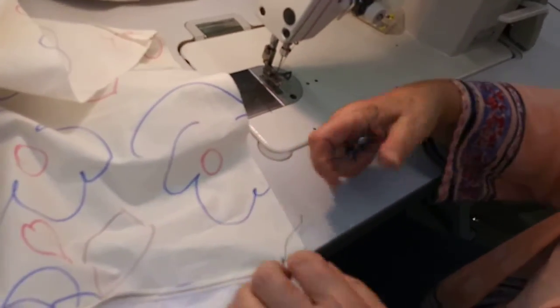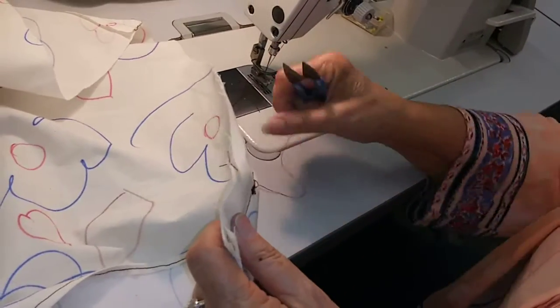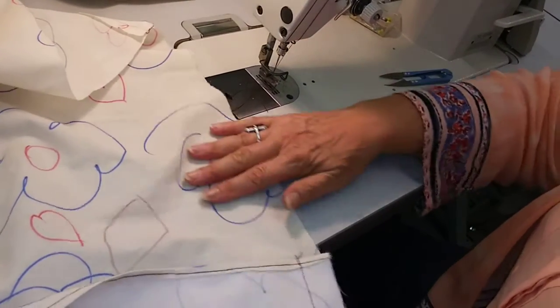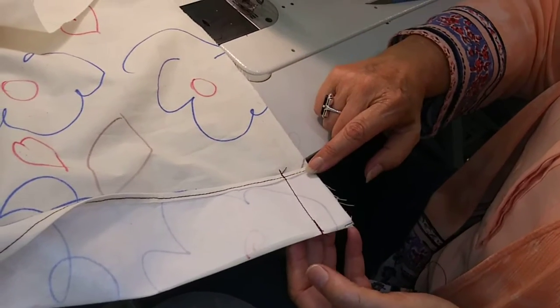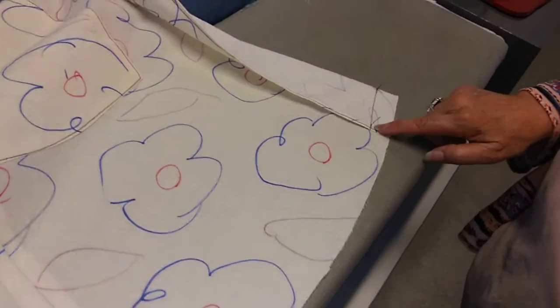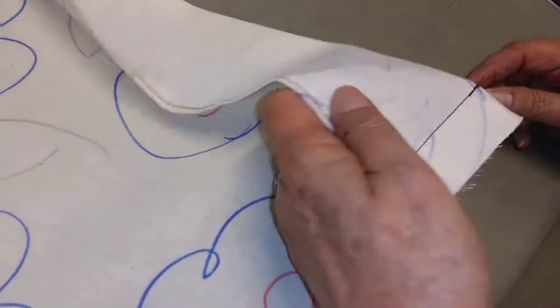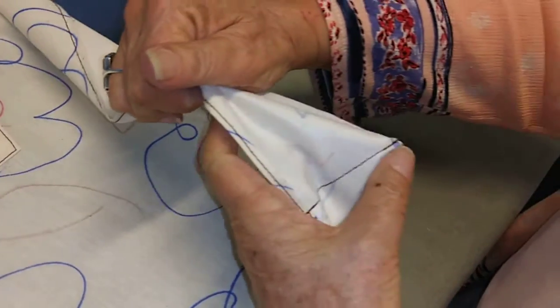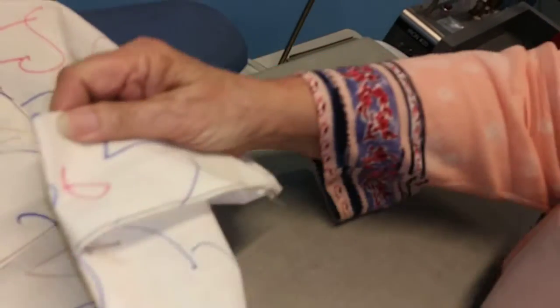Now we're going to go to the iron and we're going to do some pressing. We just needed those two ends to be folded like this, and I'll show you what we're going to do with the iron. Remember we folded this and stitched, so now we're going to turn this right side up — just fold this over and turn it right side up. So it looks just like that.